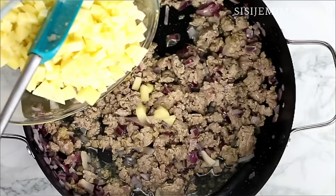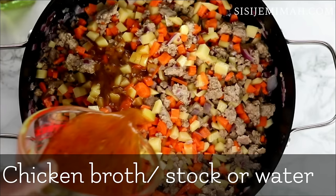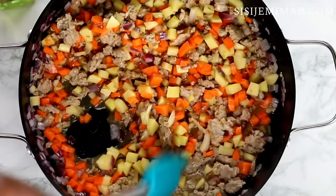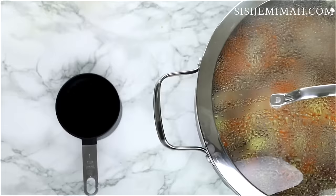Now I'm going to go ahead and add my chopped potatoes and carrots. I'm also going to add some chicken broth — if you haven't got chicken broth, you can just use water. I'm going to combine this thoroughly and then leave it to cook until the vegetables are softened.